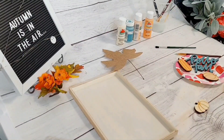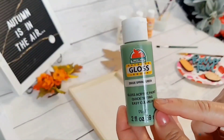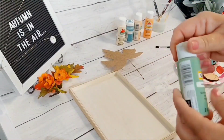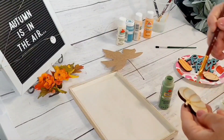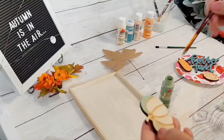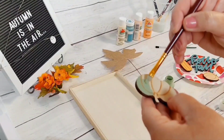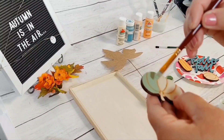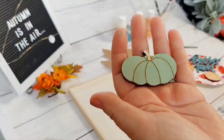For our last little pumpkin we're going to use this Apple Barrel paint in the spring green color. I love this color — I don't know if the camera is doing it justice but it's just a nice light green color. I love it so much. And same thing we've done with our other little pumpkins. And here it is everyone — look how nice and pretty that one looks.